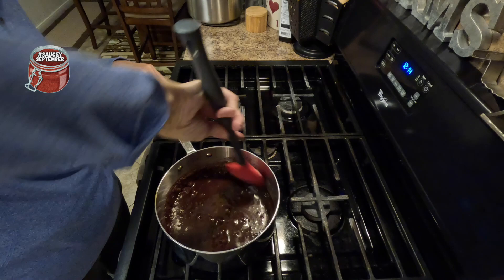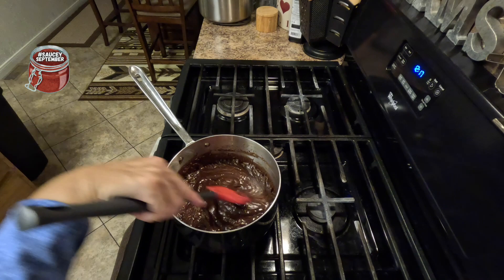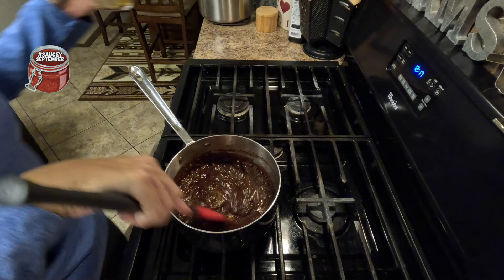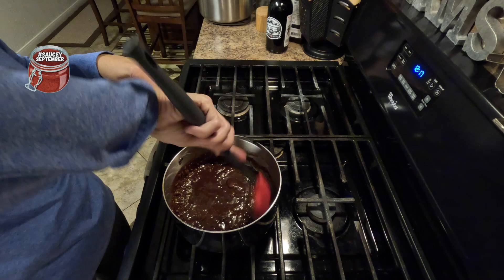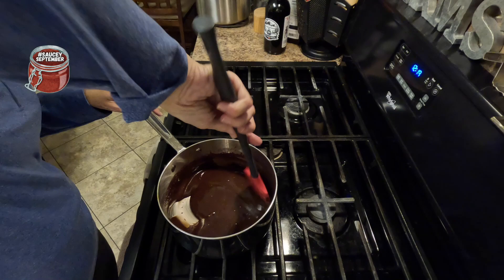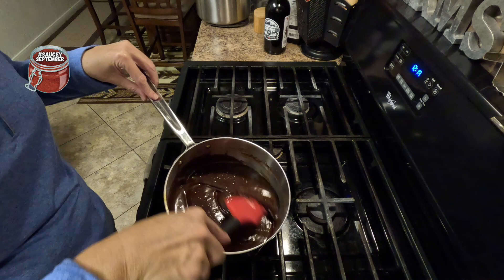It's been cooking about four to five minutes, so now I'm going to add the one tablespoon of vanilla. Let's get all sassy with that good, good vanilla — yes indeed! Let's get this into the jar without burning me, then we'll let it cool. Hopefully we'll be able to taste this here in just a little bit, but we'll get started on our second sauce. Here's some beautiful chocolate sauce!